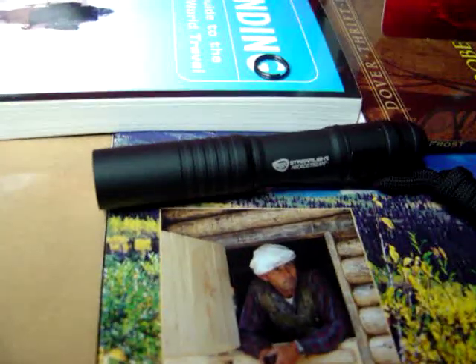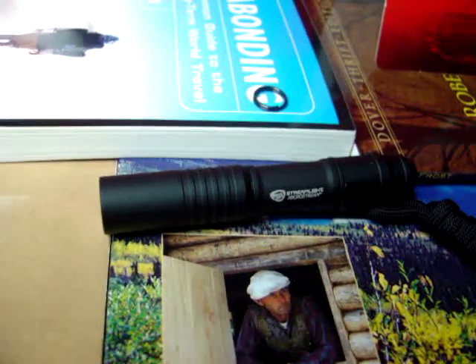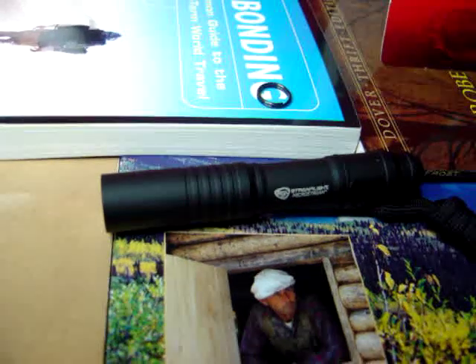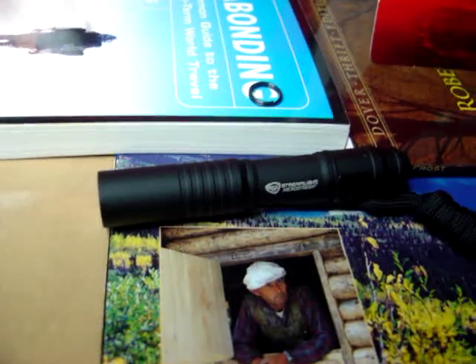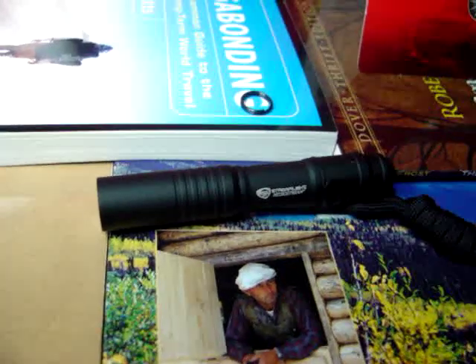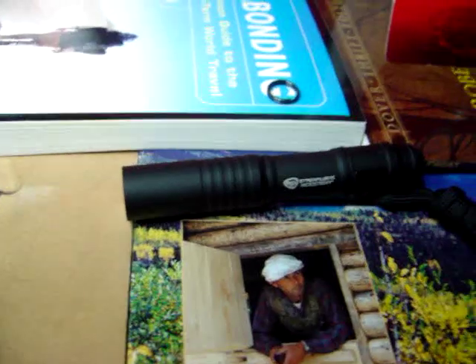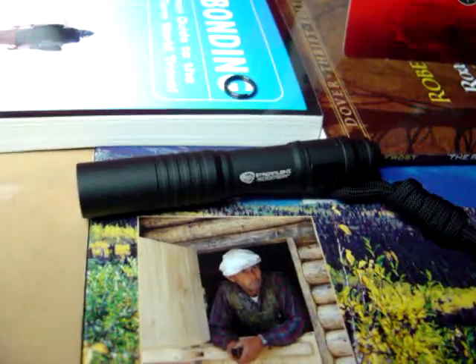That fits the bill for me for an EDC light, and at $12 I'm extremely impressed. It throws very far for a small single-LED flashlight. I'm able to easily check out my backyard at night from the door and I can see all the way to the gate, so it throws pretty far.